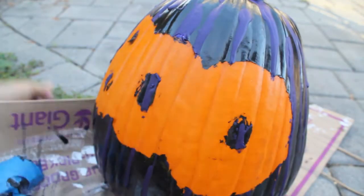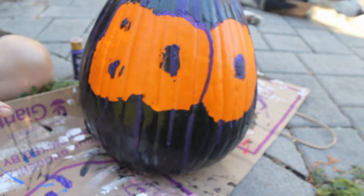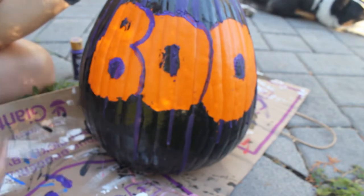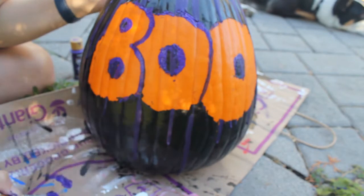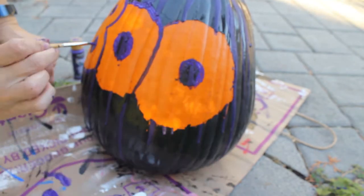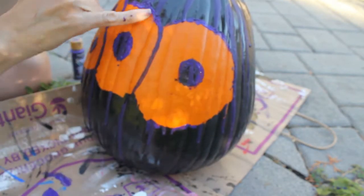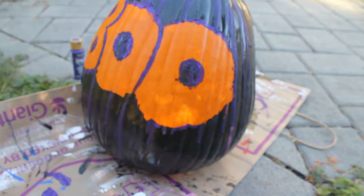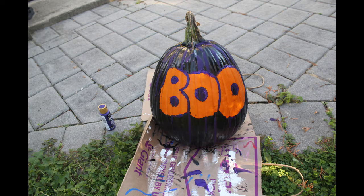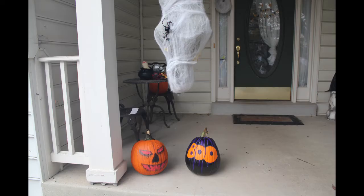What I ended up doing was painting the edging of the lettering to define the letters instead of leaving one big mess. I ended up painting out the outline of the boo to clean up some of the edging, and then I left some of it on the bottom because it's Halloween — it's supposed to be a bit messy. That's my Halloween boo pumpkin; I hope you enjoy and got some ideas from this.